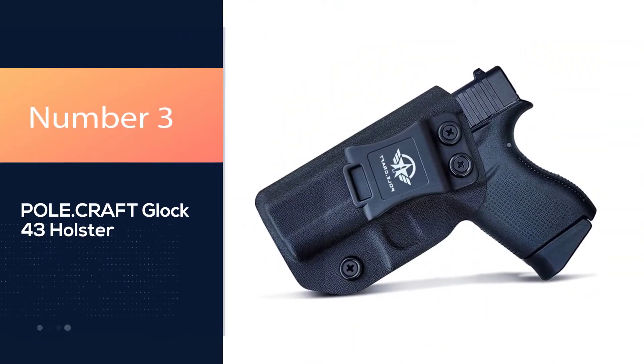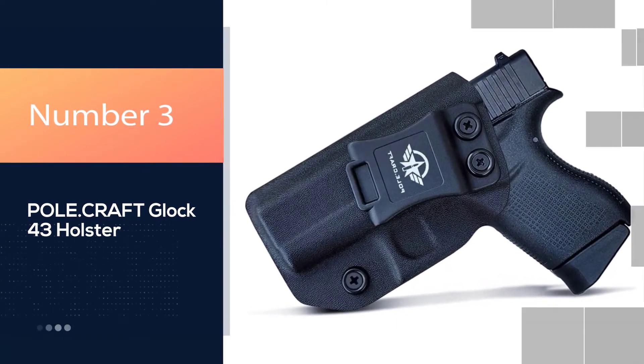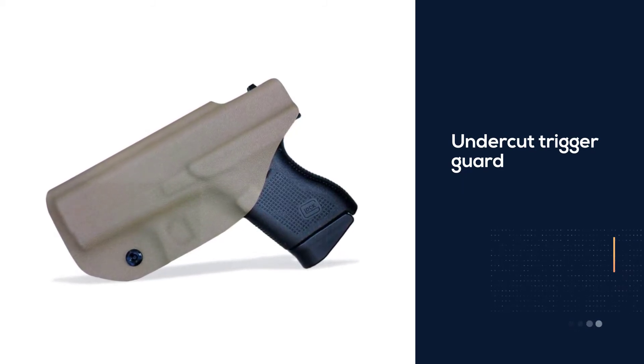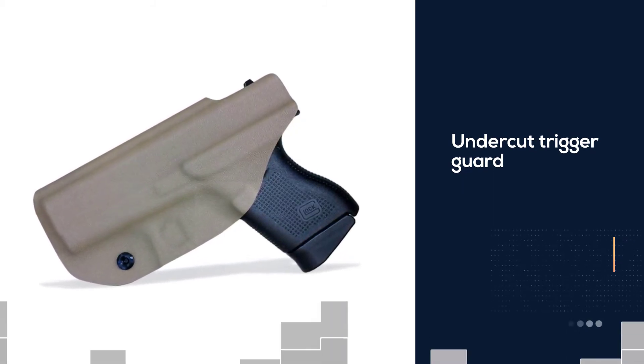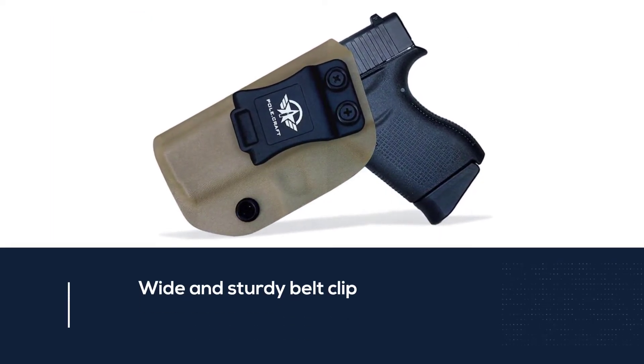Number 3. Pole Craft Glock 43 holster. This is an ideal Glock 43 holster when it comes to giving you excellent drawing time. You want something that you know will be quick and consistent — that way, you would not have to deal with any snagging or slow drawing times.